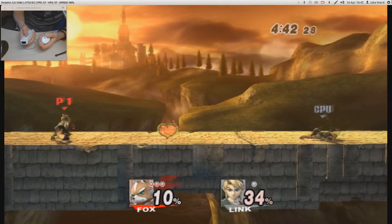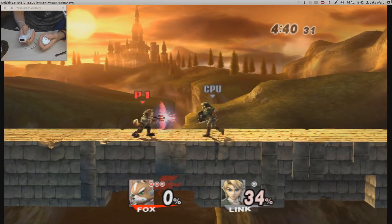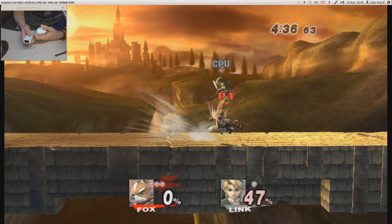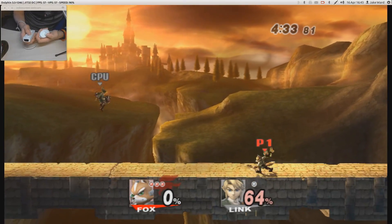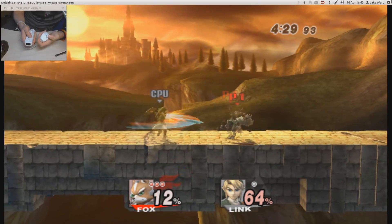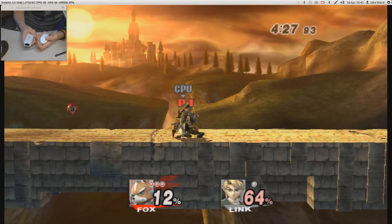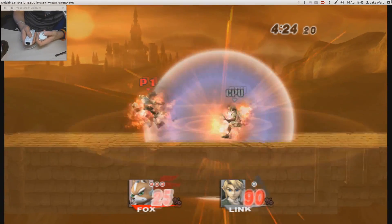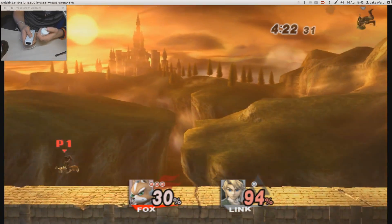I don't know how to use Fox. But yeah, I played Super Smash Bros Melee on the Gamecube — absolutely loved it. And I just took a hell of a lot of damage from that, thank you very much.